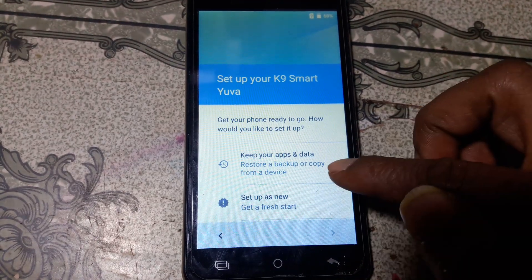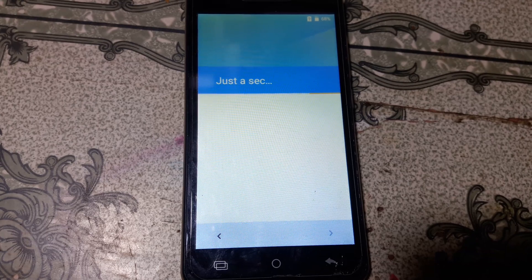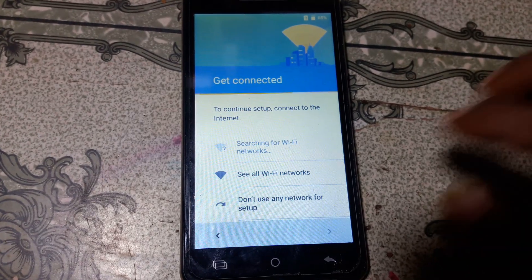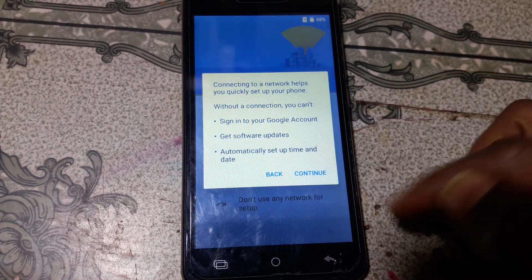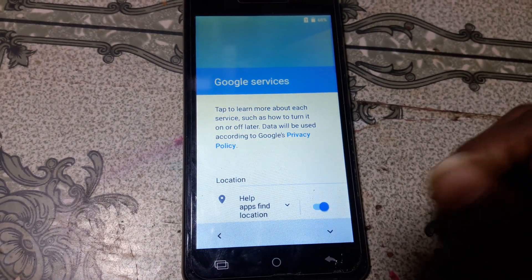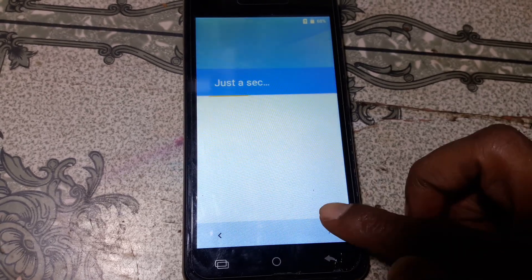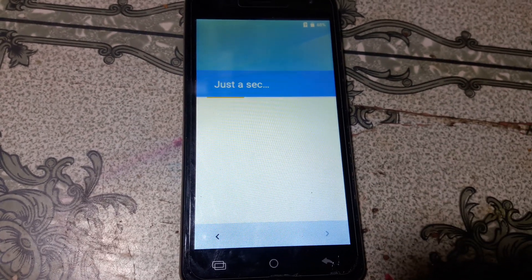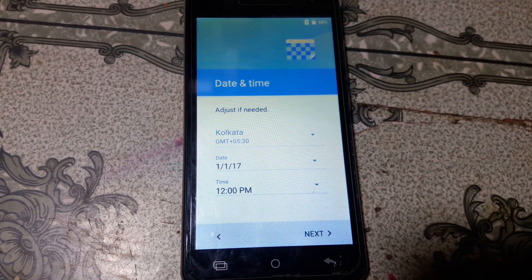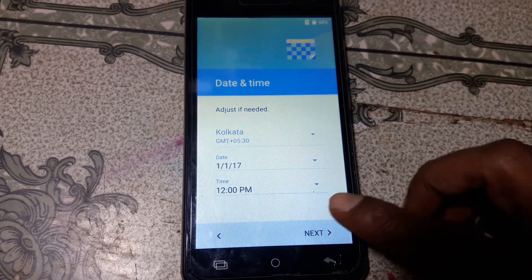No problem — simply click, don't use any network for setup. Click here, then click here.